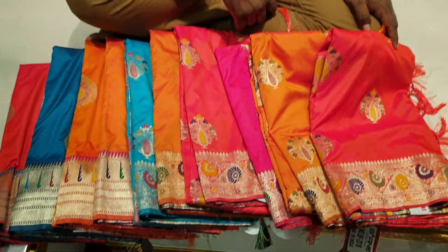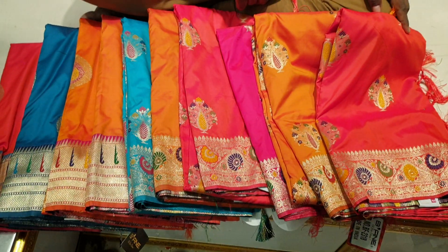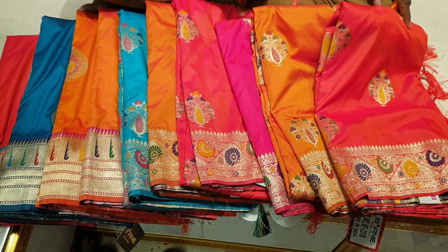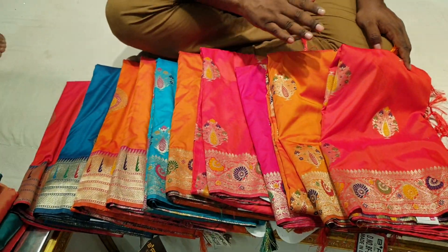Assalamualaikum. This is how you see these designs.